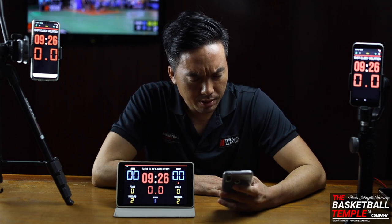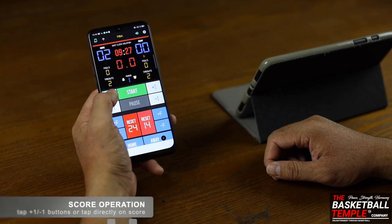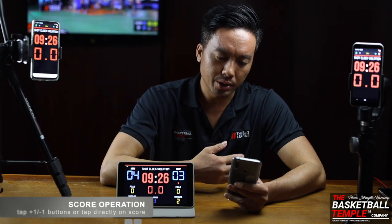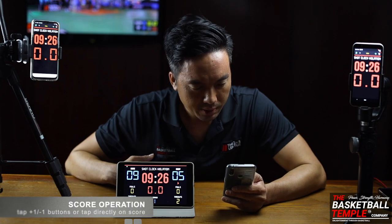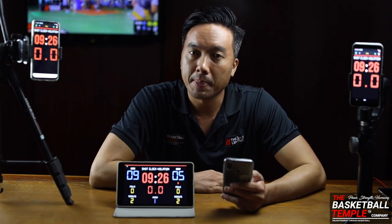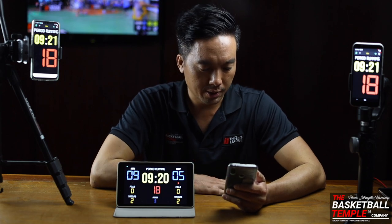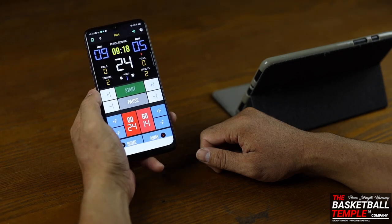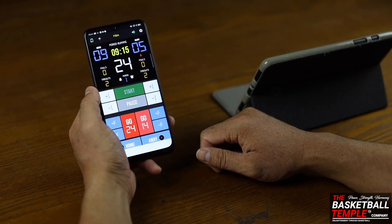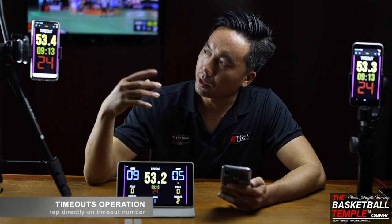Let's look at the score control. We showed this in the previous episode, but now we're doing it on the controller — when we change the score it's going to update the scoreboard. Let's click Start to reset the shot clock and remove the violation. Let's freeze the shot clock for now.